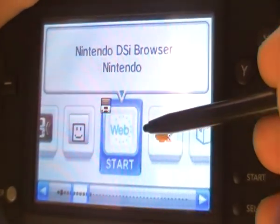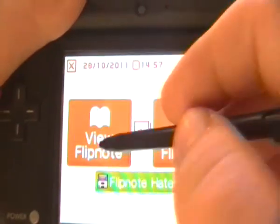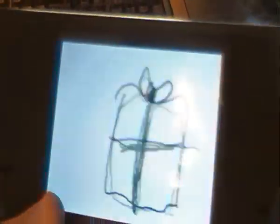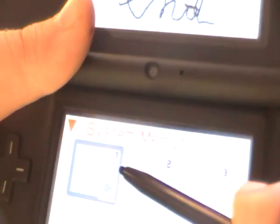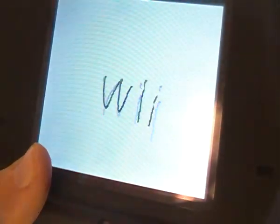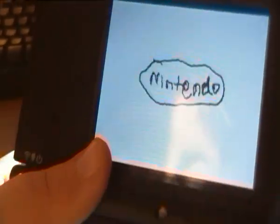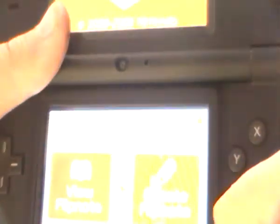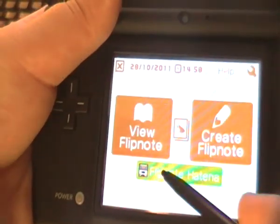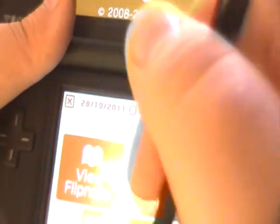Now let's check out Flipnote Studio. I'll show you some flipnotes I created — here are a few recent ones, including a Wii one, a DSi one, and a Nintendo one. You can create animations by drawing and going to the next page. You can also watch flipnotes created by others on Flipnote Hatena.